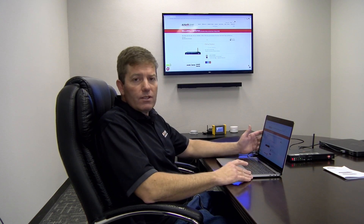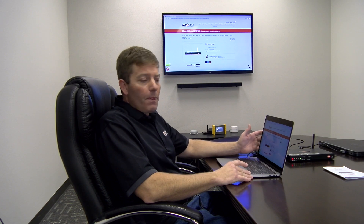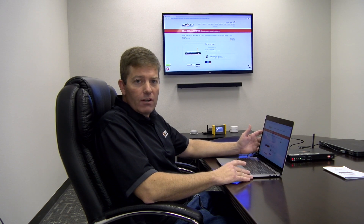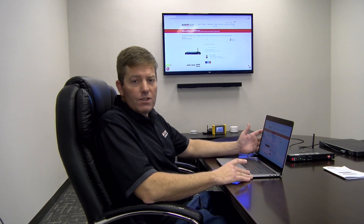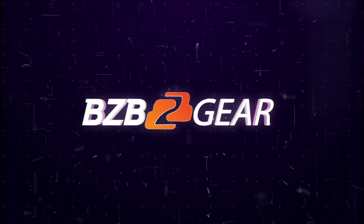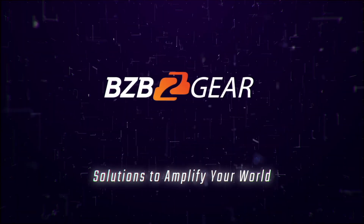Everything worked great. The device is awesome. We hope you guys get a chance to sample it and check it out. Feel free to give us a call here at BZB Express, BZB Gear. You can reach out to our sales team via email, phone, or chat — whatever is simplest for you. Hope this helped out and we look forward to talking to you in the future. See you later!